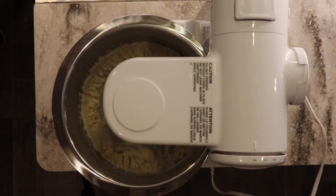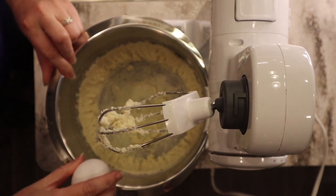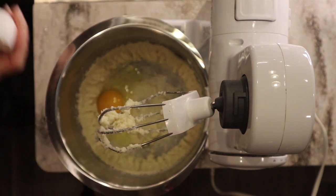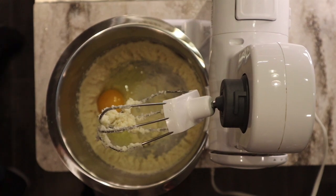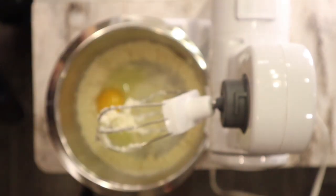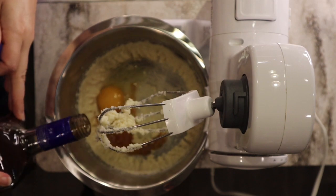Once that's all creamed together, I'm going to add one egg. Everybody's eggs are a little bit different in size, and that can change recipes a lot — a size of egg could vary greatly in volume, which is one reason why recipes turn out differently for different people. You may need a little more or less flour because the egg is part of our liquids. I'm also going to use my homemade vanilla — about a tablespoon of vanilla extract — to give us that vanilla-y flavor for the vanilla wafers.